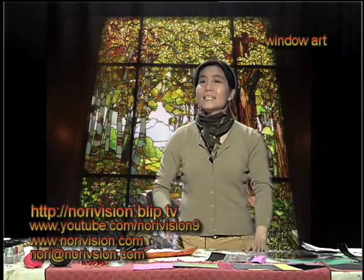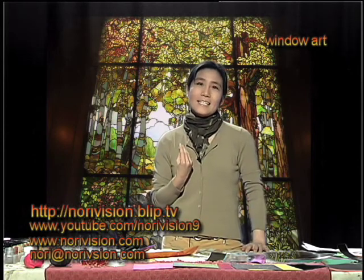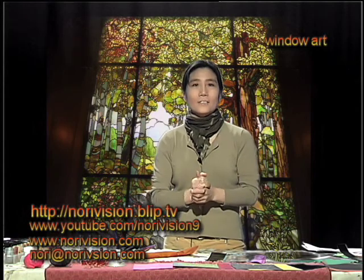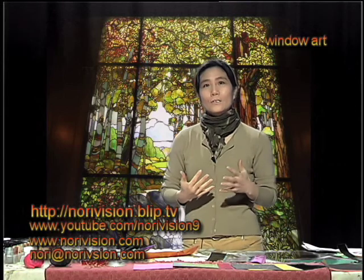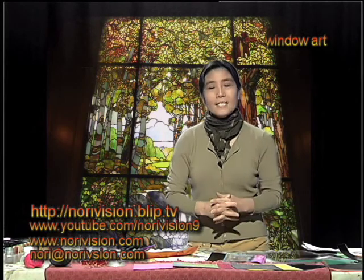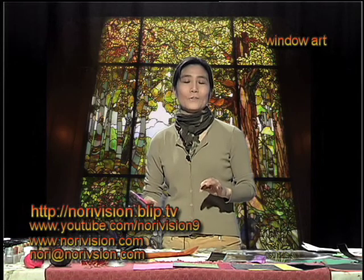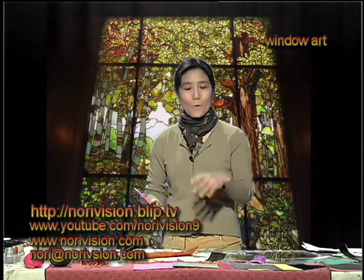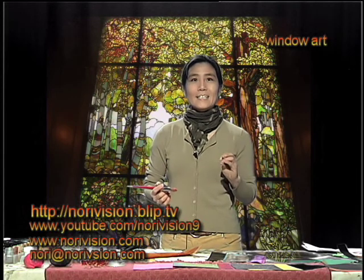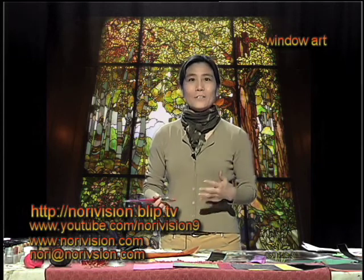Today's show is about window art — basically stained glass, but not exactly standard glass. Standard glass requires a glass workshop and is time-consuming when done seriously. Instead, I'm going for something simpler, easy to learn and practice, that looks like stained glass in your windows. Having nice colors and decoration in your window is important — it gives you a pleasant mood when you come home from work.